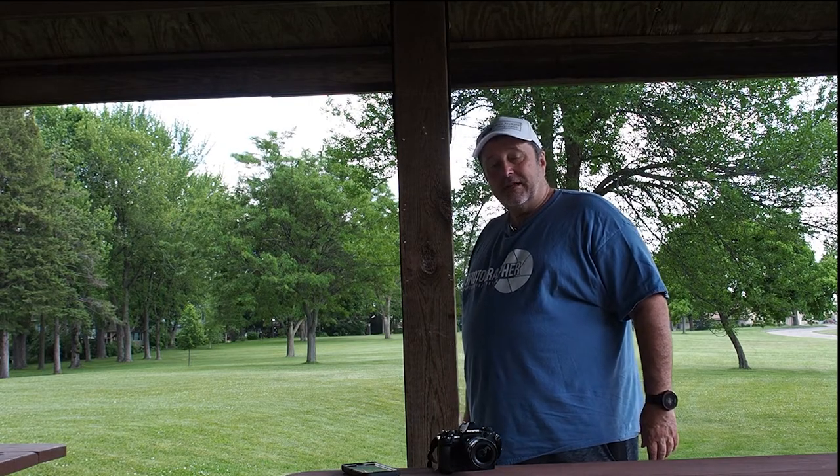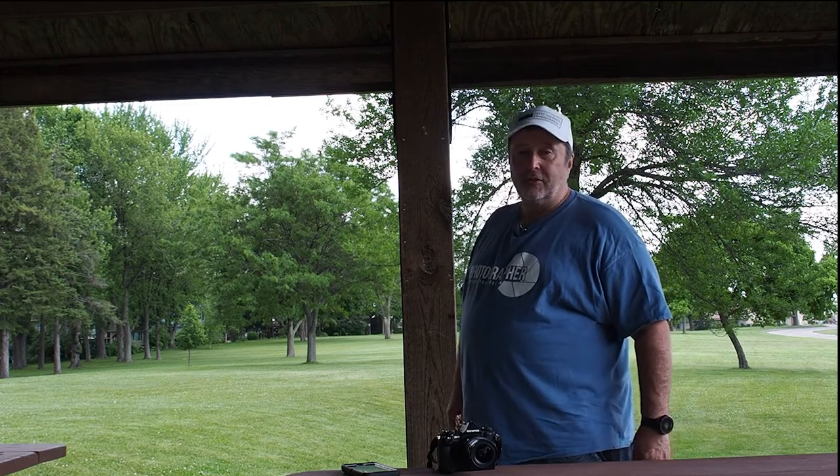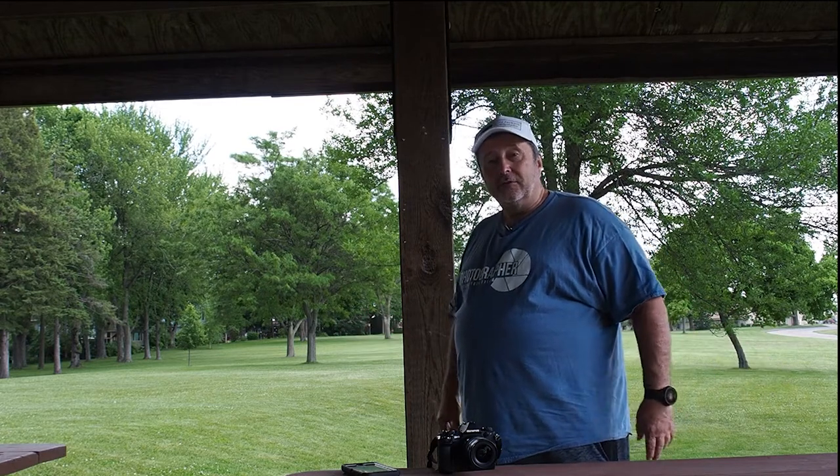Hey folks, Scott Jackson from Scott Jackson Photography, Digital Art by Scotty, and I'm here again with a new video to talk about.